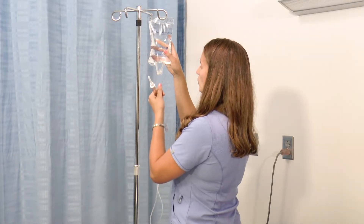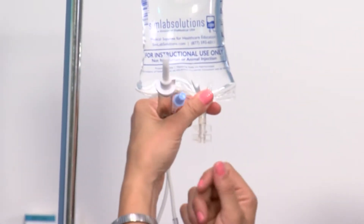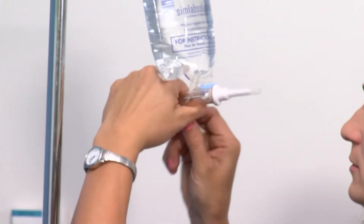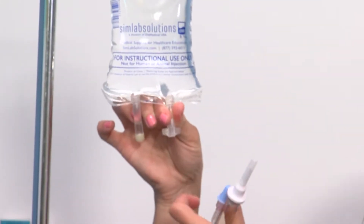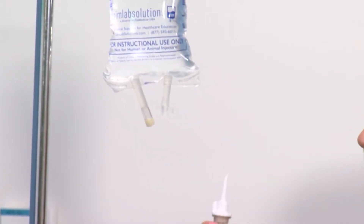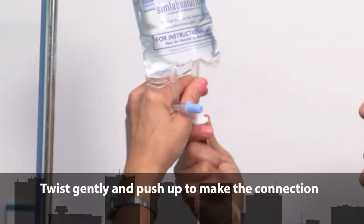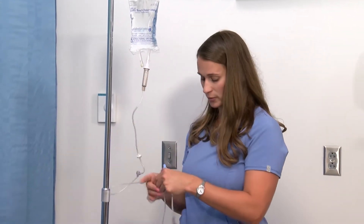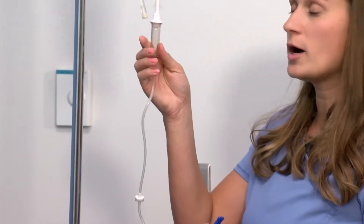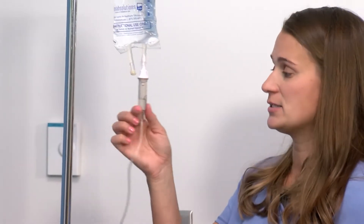I have my bag hanging on the IV pole, which makes it easy so that I don't have to hold it. I'm going to hold this little port and twist off the end so that I can spike the bag. As I hold this I want to make sure I'm not touching the bottom end. I'm going to take off my cap, hold the port, and put the spike into the bag, twisting gently and upward. Now you'll notice in my drip chamber that there's no water coming in because I already occluded the line. To prime the tubing, I just pull gently on the chamber two or three times and now I see water in my line.